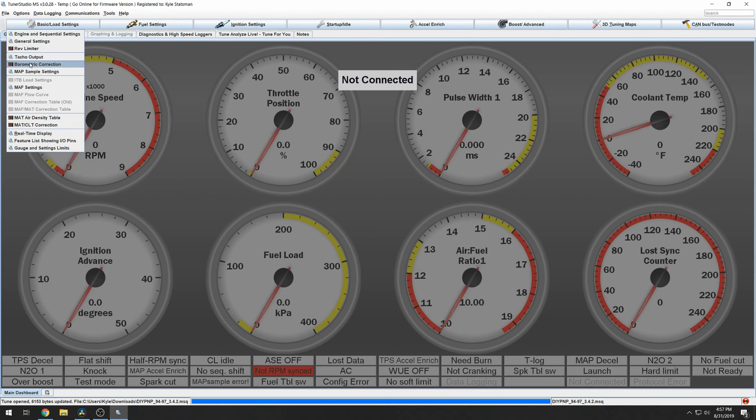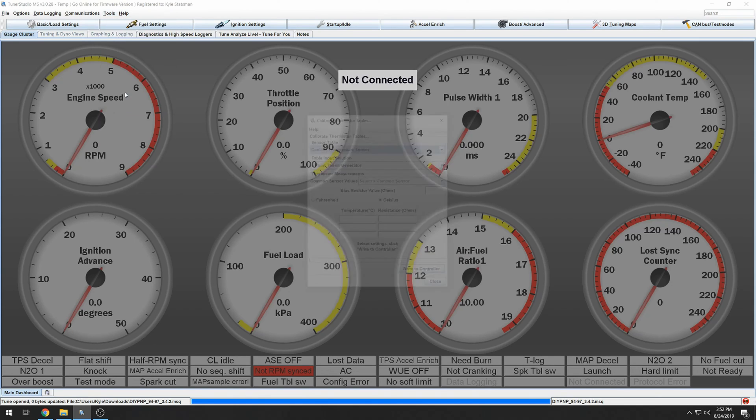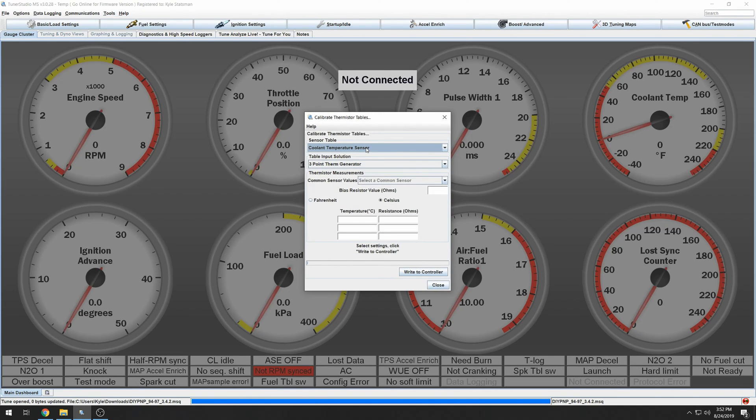In the barometric correction, make sure this is 100% everywhere. You can add barometric correction once your tune is dialed in — basically, if you're making drastic elevation changes, this will add or subtract fuel depending on the elevation change. Next, calibrate your thermistor values. Thermistors measure temperatures — you have one on your coolant temperature and your intake temperature. For coolant temperature, select RX-7 AFM, S5, and AFM.